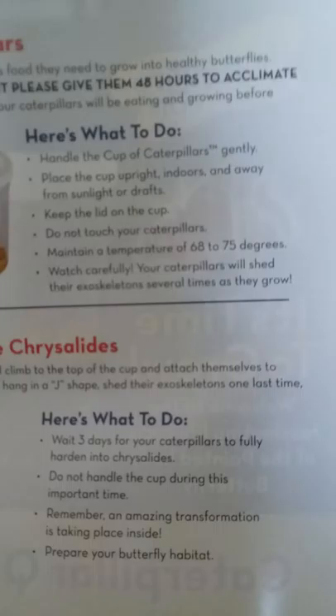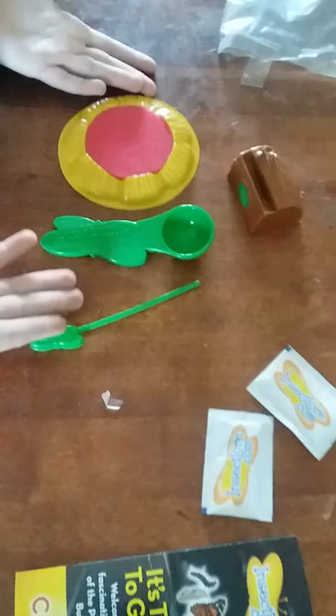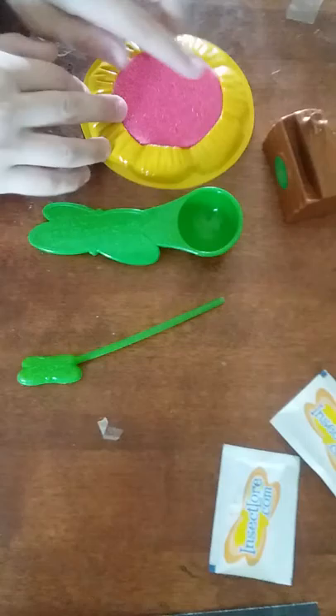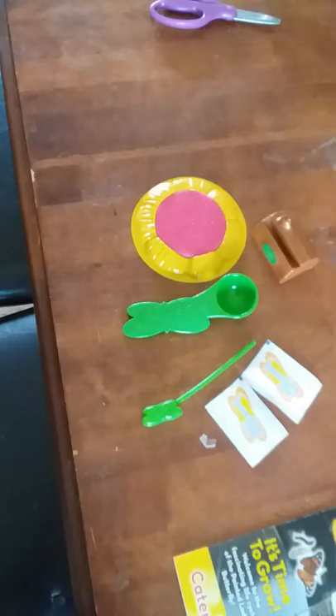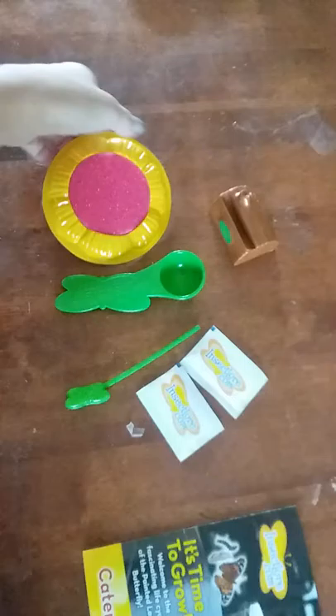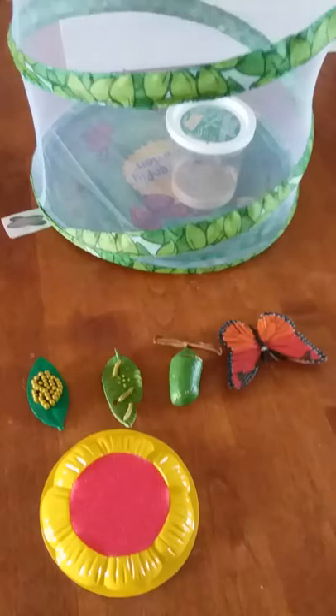Keep a temperature of 68 to 75 degrees in your house and they'll grow. You'll see them shed their exoskeletons - at first my kids were thinking they were breaking in half, but nope, that's just them growing and shedding their skin, so you'll have extra skin pieces around the habitat. They get very big and it's awesome to watch. This is what came with our deluxe kit: a feeding station that comes with mixes so you can make your own butterfly food once your butterflies hatch from their chrysalis. Now we can keep them in their habitat longer before releasing them.